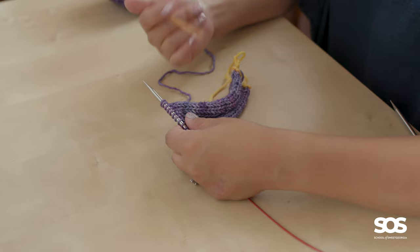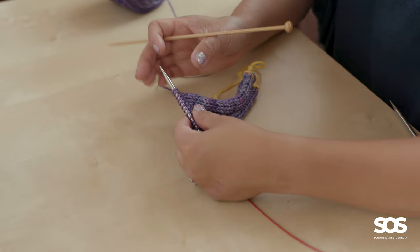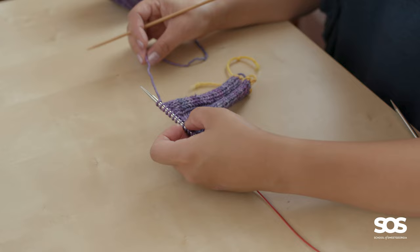The three-needle bind off is often used to very efficiently bind off both the front and back shoulders of a sweater or vest, where you take the live stitches from the front shoulder, hold them together with the live stitches of the back shoulder, and then bind them off together as if they were one piece of fabric.